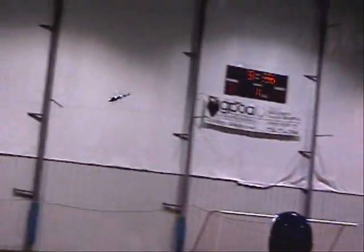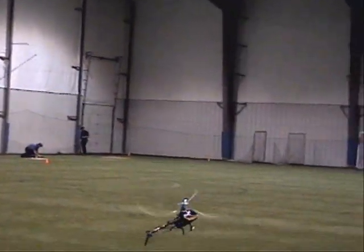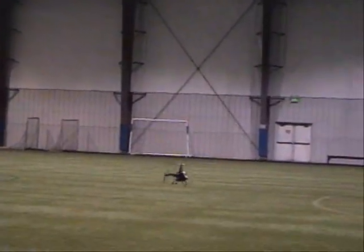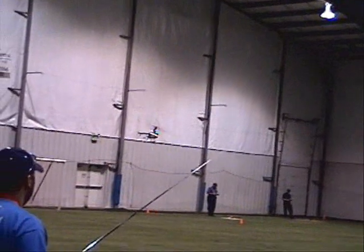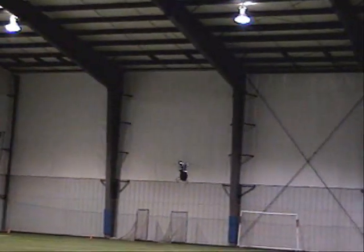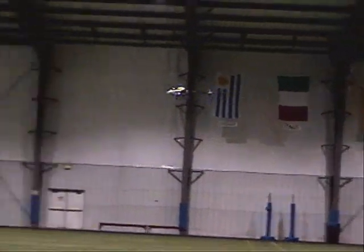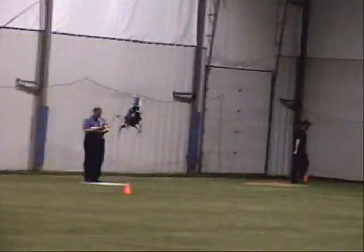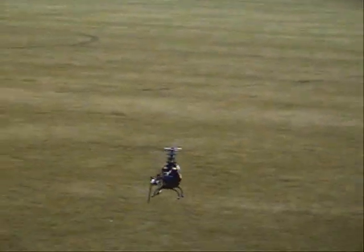You got a timer on that, Bruce? On what? Yeah, but I didn't know when it started. You got your time on that, Ron? You can see the rubber.